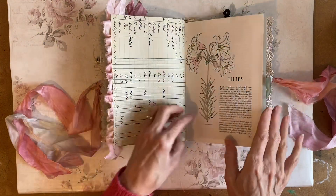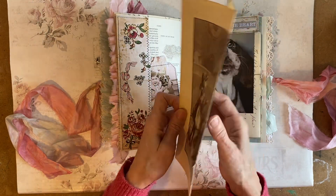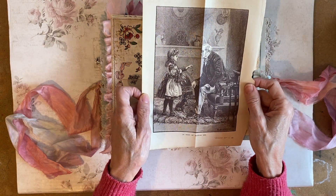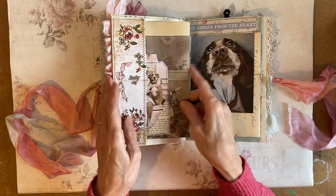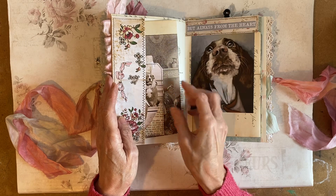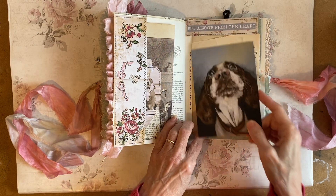A bit more ruffle. And again I've got a vintage image — good dog here. And another Mrs. Cog tag.